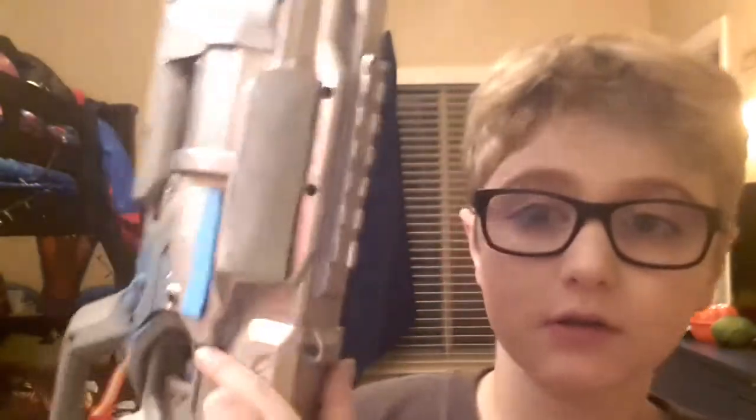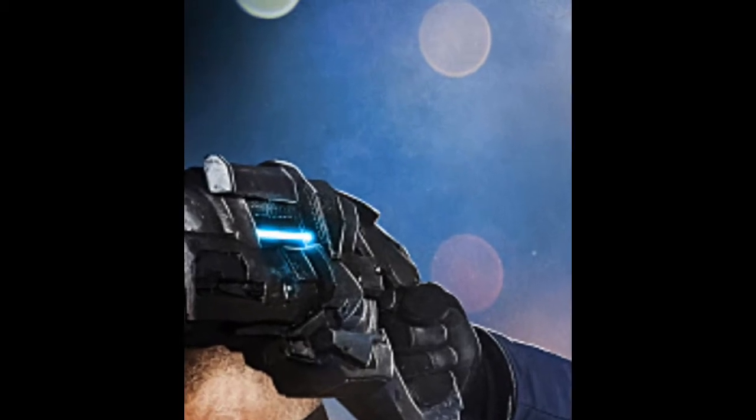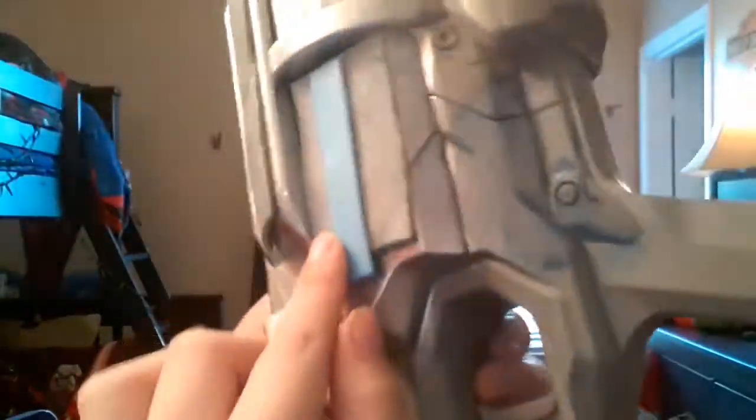I noticed that on his gun he has like a glowing light here. Here's a picture of his cold gun — you see how he has that light? I tried to replicate that, and I put tape over it.